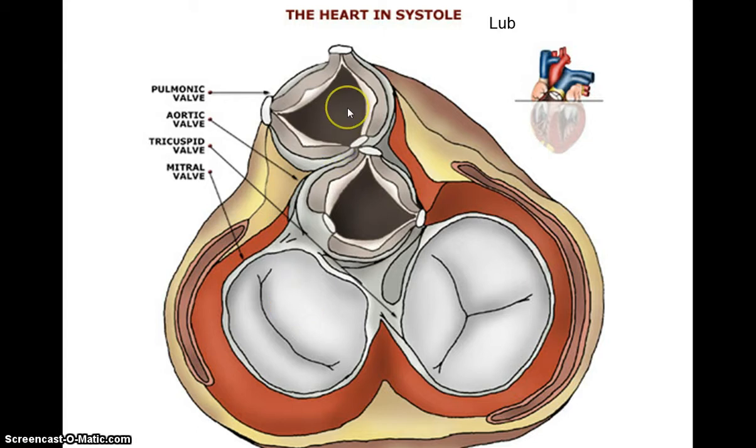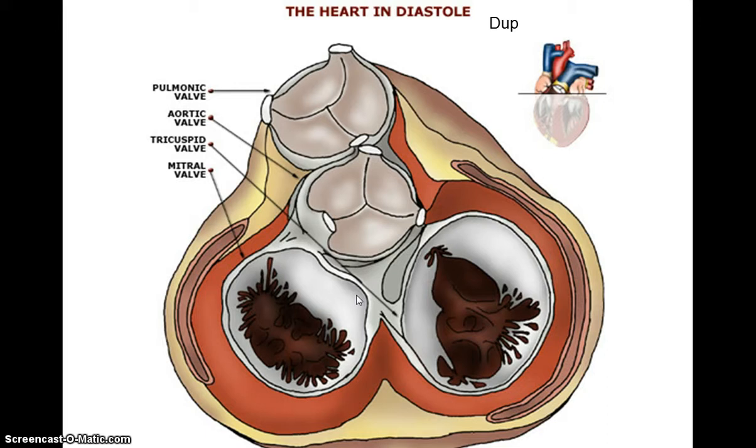Here we can see the semilunar valves are open as the heart is in systole, or the ventricles are contracting, and the AV valves are closed. When the ventricles are in diastole, or relaxation state, we can see the semilunars are closed and the AV valves are open.